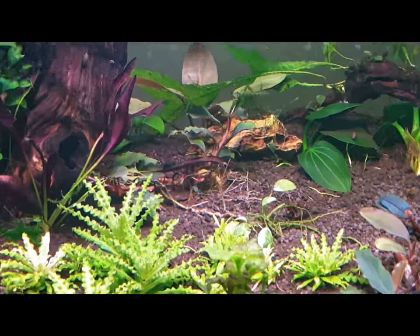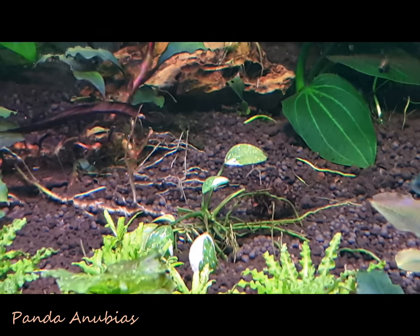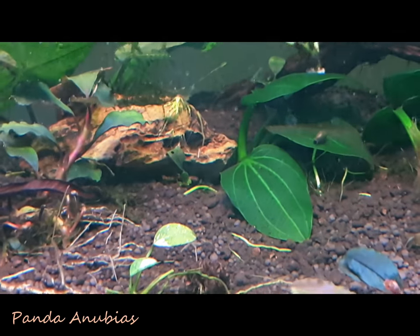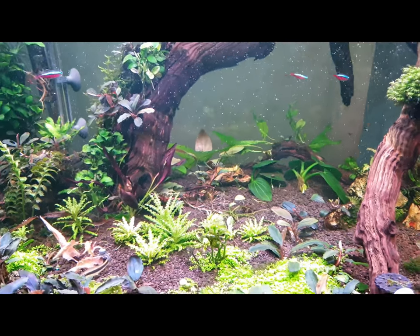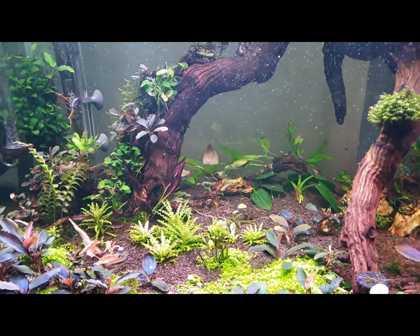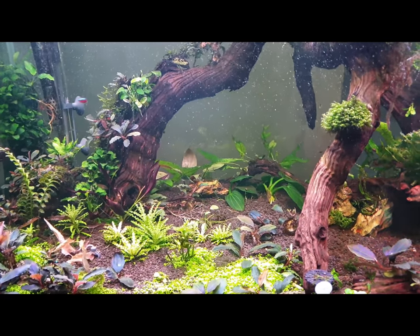Towards the back there, that really sickly looking plant — that's a new addition, that's the Nubius Panda. Any new addition is always sick because it needs to adjust to your aquarium. When you're putting new plants into your aquarium, just cut the old leaves off as they die, and the new leaves should grow back perfectly healthy.